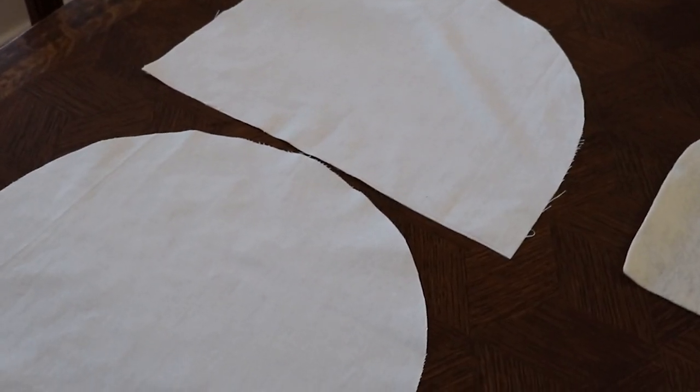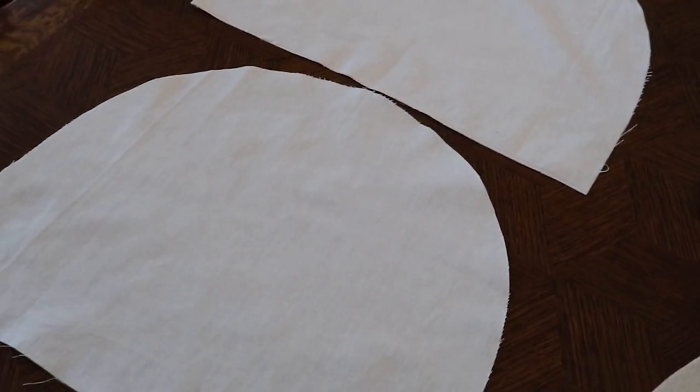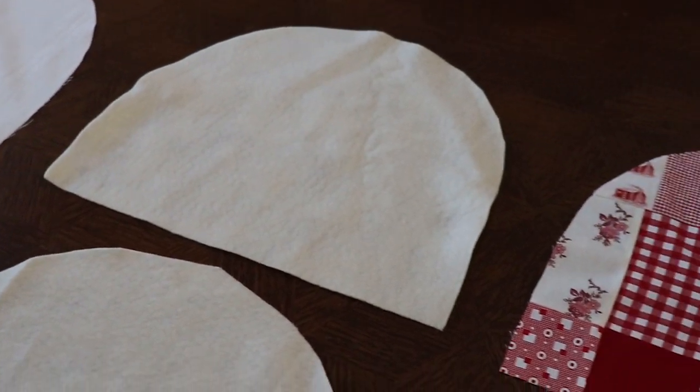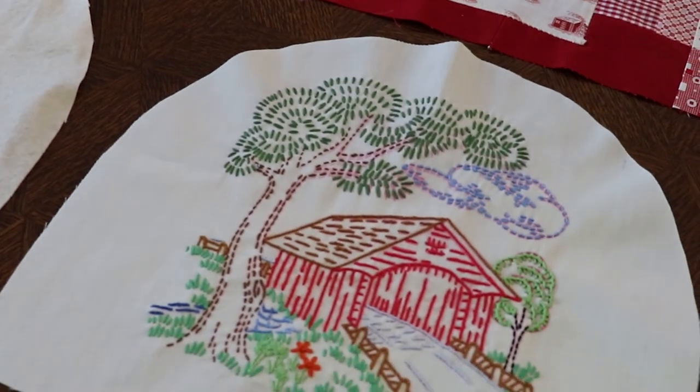Once you have your pattern piece, you will cut out two interior lining pieces, two batting pieces — again I am using wool felt, but you can use polyester batting, cotton batting, whatever you would like — and then your exterior pieces.